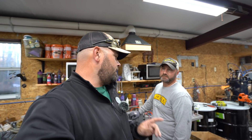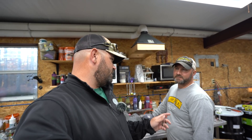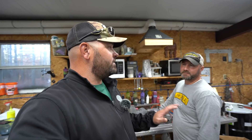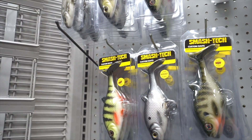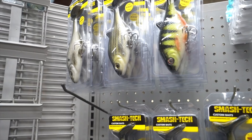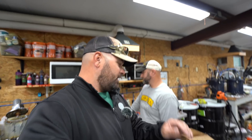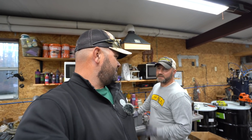Hey, what's going on guys? Welcome back — got another episode of the Guides Network. Got something a little unique lined up. I got my man the Smash Captain. We're here in the Smash Factory with Mr. Heath Taylor from Smash Tech Custom Baits. Today we're going to discuss how to make your own baits — specifically how to pour blanks and how to custom paint using airbrush techniques. This will also apply if you want to airbrush hard baits. Mr. Heath Taylor makes some of the finest custom-made baits on planet earth for bass fishing.